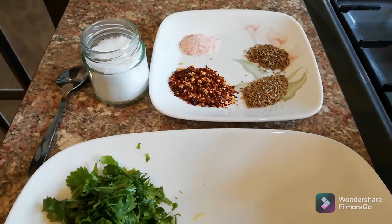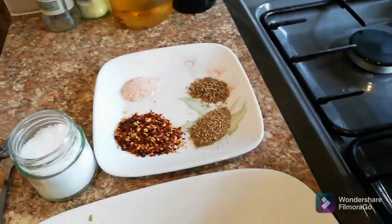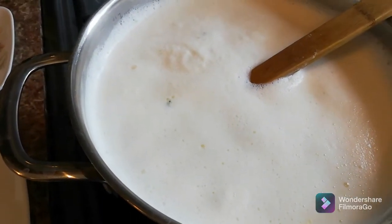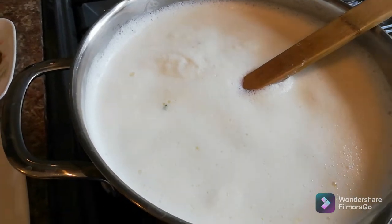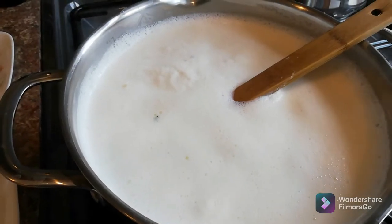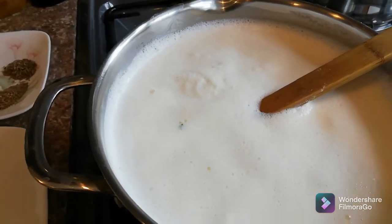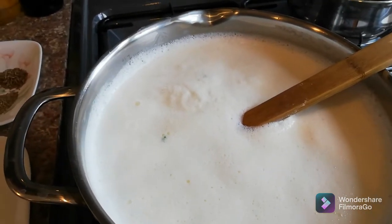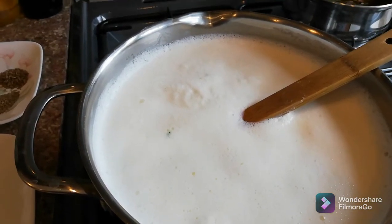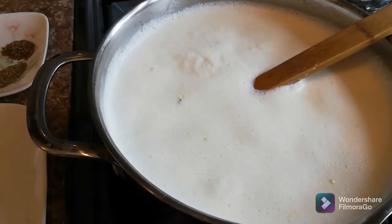Next to that I have citric acid, which I'm going to put in the milk to make fresh paneer. This side I have three liters of full cream milk nearly at boiling point. When I put the milk in the pan, I put about three to four spoons of water first, and then add the milk — because if you put the milk straight in, it sometimes burns at the bottom of the pan.